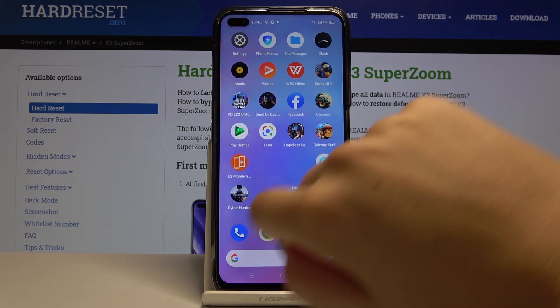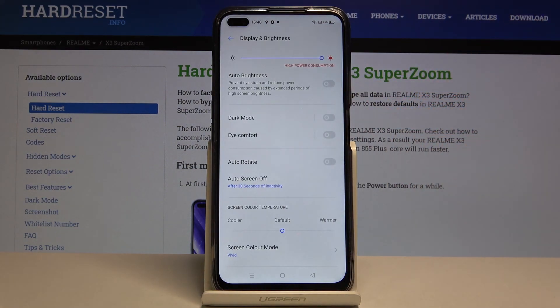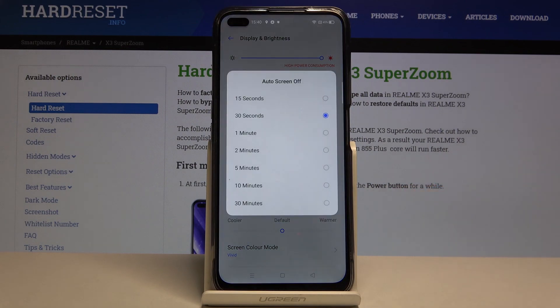First of all, let's find and select Settings, then scroll down to Display and Brightness, and here we've got the Auto Screen Off feature.